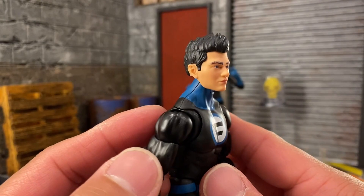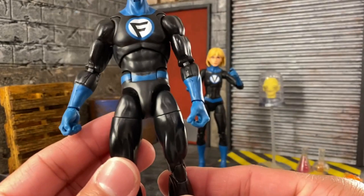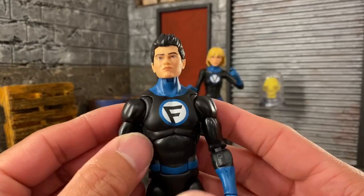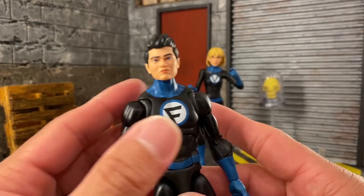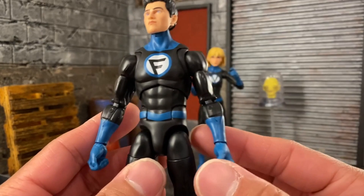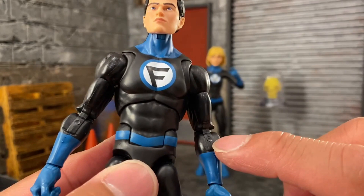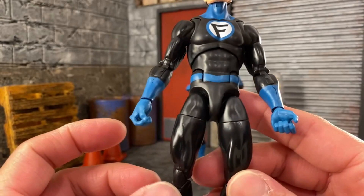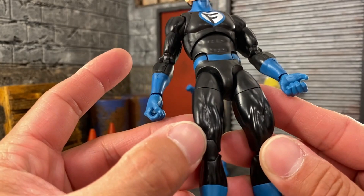This body looks like the kid Spider-Man body — the newer one — because we have pinless everywhere, which is great. It's got great articulation. One thing I noticed is the seam lines — for example at the elbow hinge you can see where it's been cut off, and there's a seam line in the thigh that goes all the way down. It's not make-or-break for the figure but it's just noticeable.